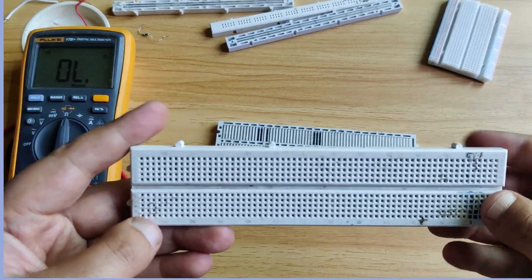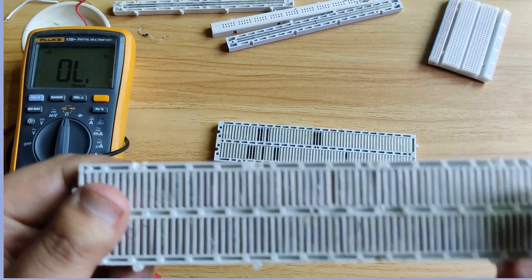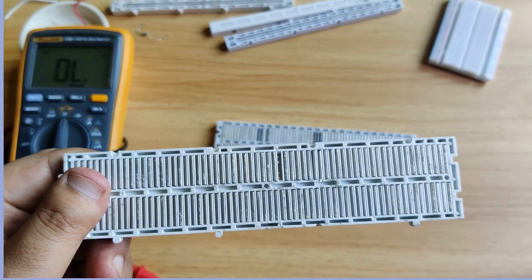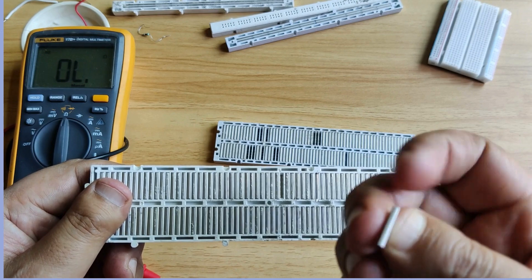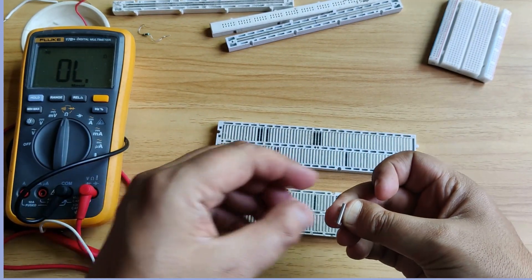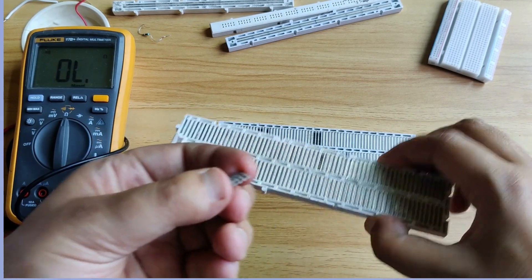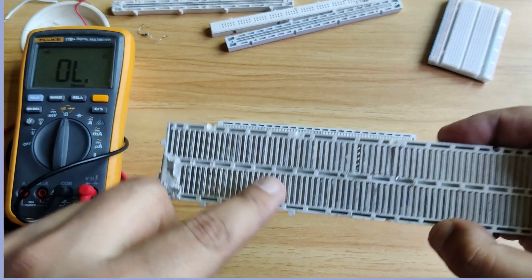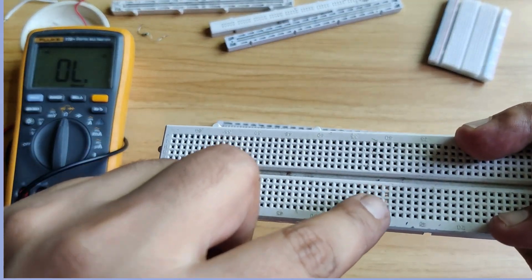These holes on the back side are connected by a metal strip. You can see the metal strip — I will show you one metal strip. A metal strip is what connects these holes together. I will remove one metal strip so that you can understand. I have removed a metal strip here — on the front side you can see the holes are still visible.